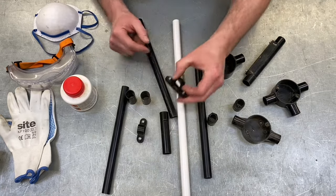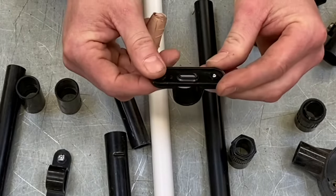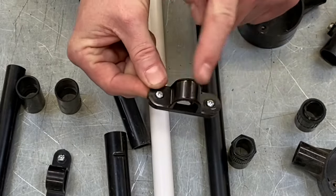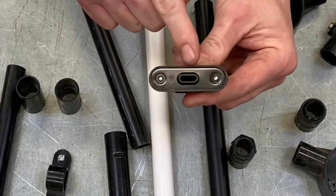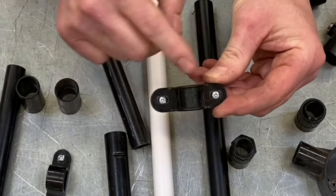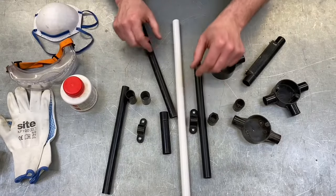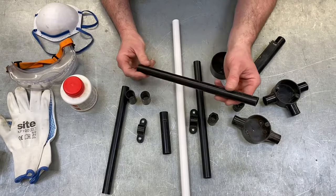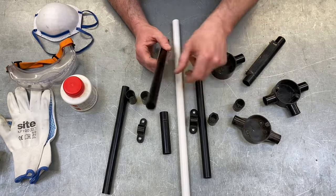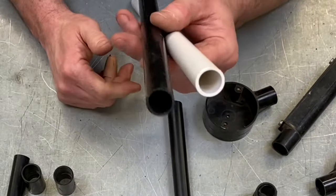Looking at the fixings: the standard spacer bar saddle is pretty much the only saddle you're really going to be working with for plastic conduit. The two small screws come out, you fix and fasten the back plate to the surface, put the conduit in, and return the two very small screws at the front. It comes in types — specifically, its gauge, which refers to the thickness of the walls — giving you two differing gauges.